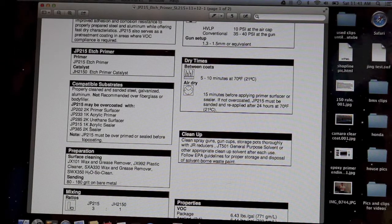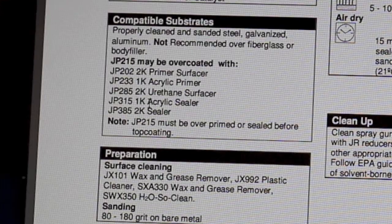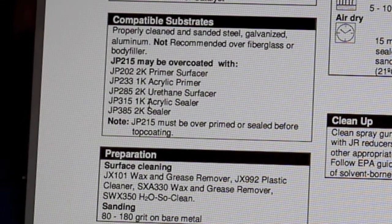Now let's talk about what can be overcoated — meaning once the etch primer is on the metal, what can we put on top of that. You can put a 2K primer surfacer, 1K acrylic primer, 2K urethane surfacer, 1K acrylic sealer, or 2K sealer. This primer must be primed or sealed before top coating. You can't just put your etch primer over the metal and then apply base coat on top. You need to apply primer surfacer or a primer sealer before top coating.